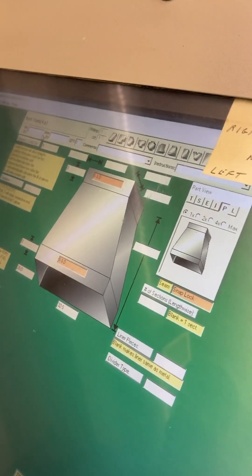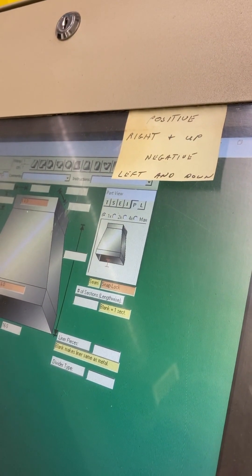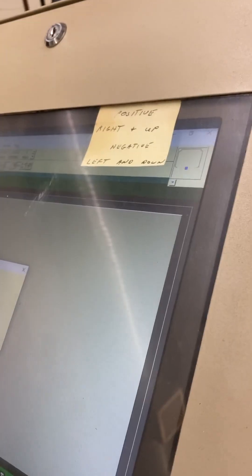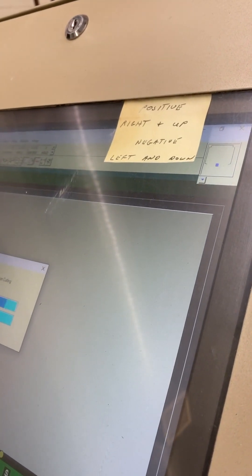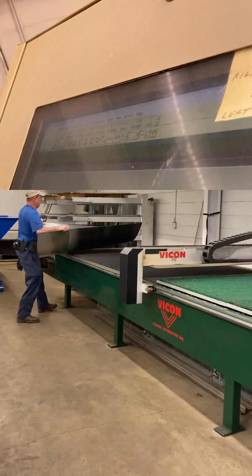That's the transition right there — I can punch it and it'll come up. Let's say 16 by 14 to 10 by 14, 12 inches long. It's gonna calculate it and lay it out for a piece of metal, nesting — meaning it figures the optimum cut to fit and optimize the sheet of metal.